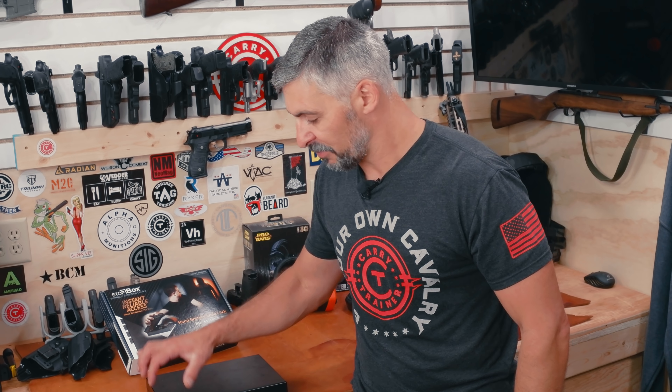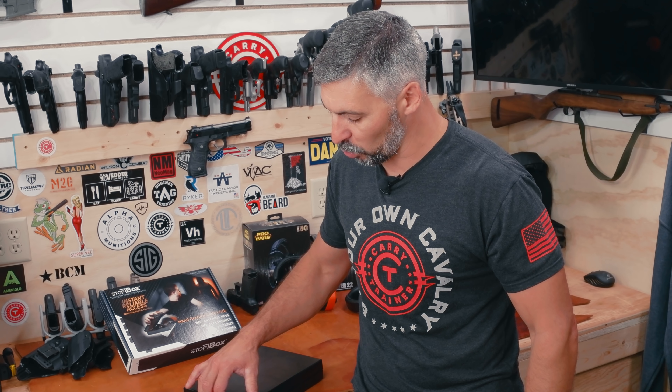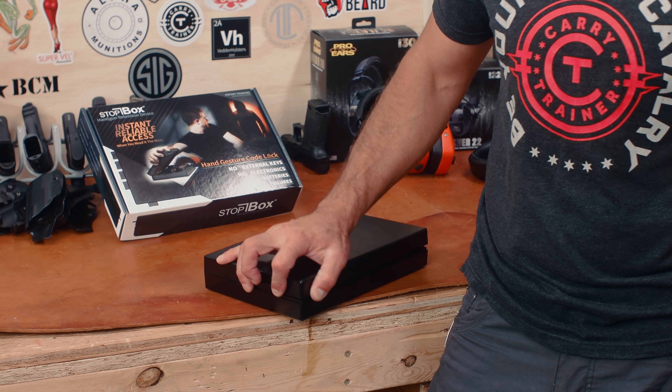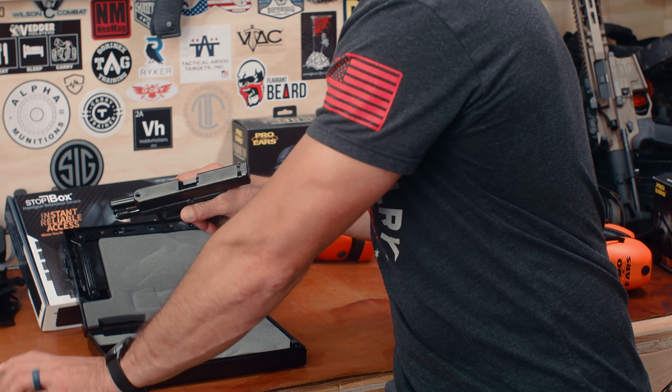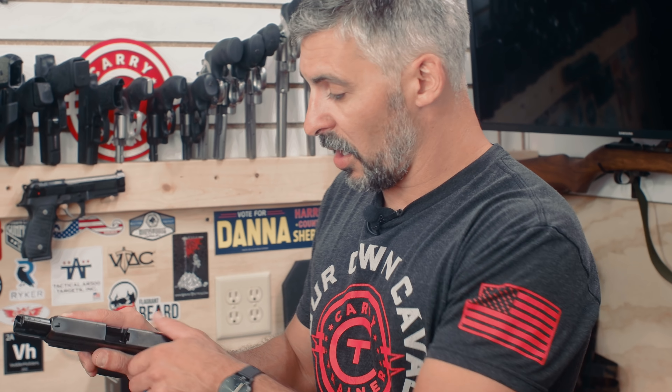It's meant to keep little people's hands away from mom or dad's gun. There's a four-digit keypad on here, and whichever buttons you push along with the front button — you can set a code — will unlock it. It's that simple. Inside, you can have your gun ready to go.